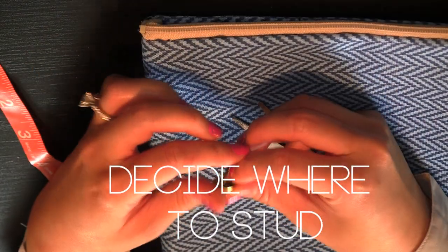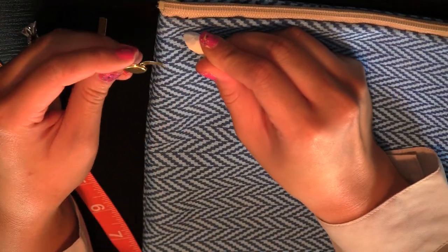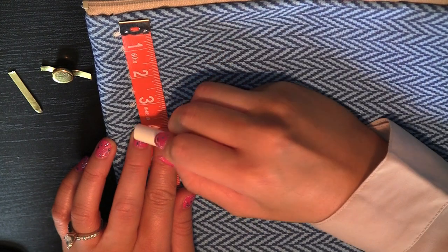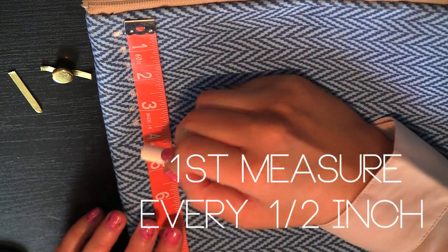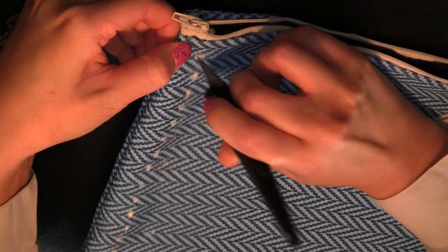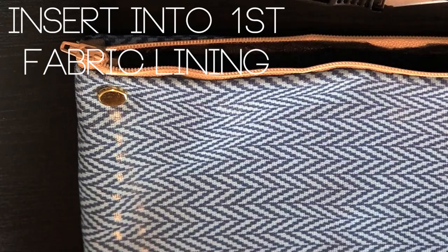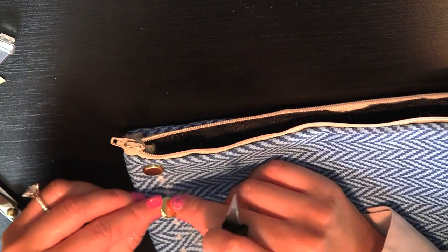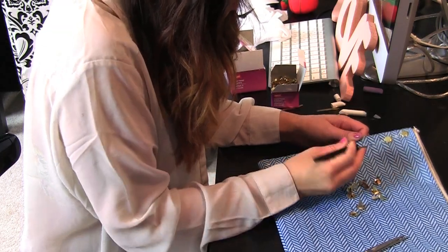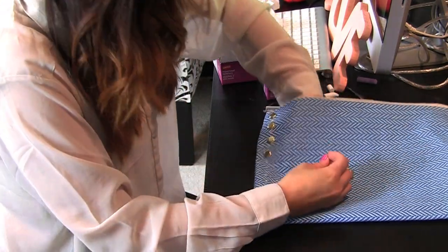Now you have your sleeve all studded out. You can also do this on your handbag and whatever else, but for this one, make sure you decide where you're going to stud first and mark it. Take your ruler and measure it downwards. Space it out as much as you want — a half an inch, one inch, two inches apart, depending how you want your studs to be. Now use your exacto knife to cut a slit, but make sure you cut into the first fabric and not all the way through, because you really want to conceal your studs inside the bag too. Take your time when lining the studs together so it can look straight and even.